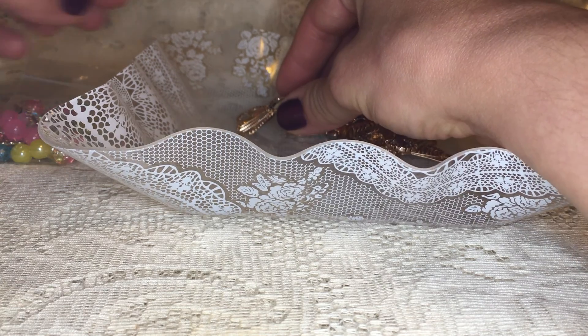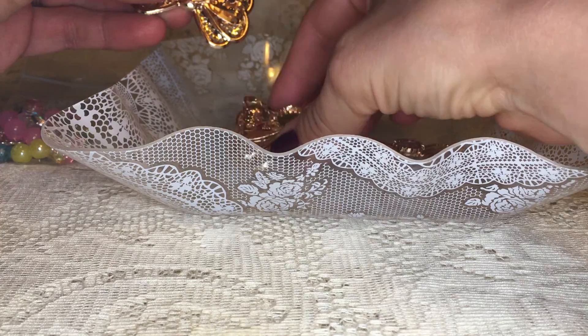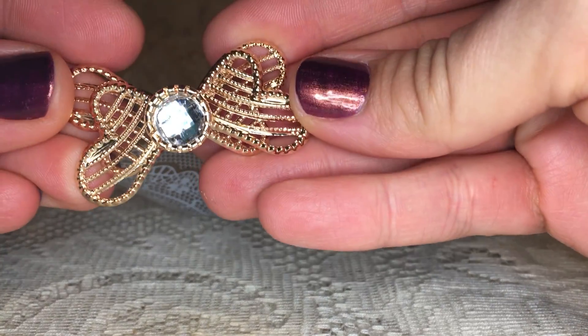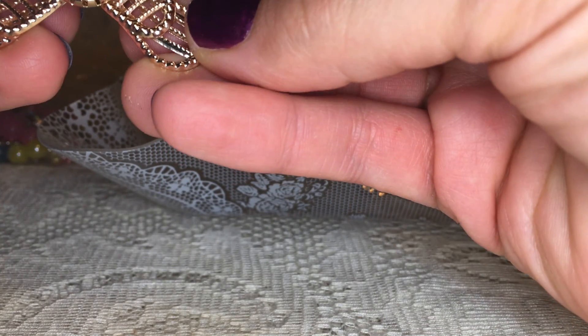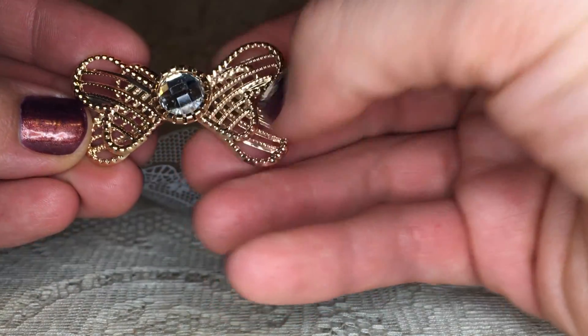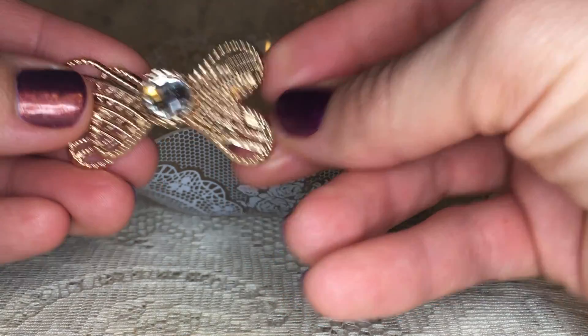First we have the four-piece mixed filigree middle bow set for $1.98. You're gonna get two of these really pretty gold filigree bows — they almost remind me of like a butterfly — and they just have a pretty rhinestone center, so those are gonna be super fun to use.